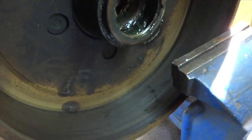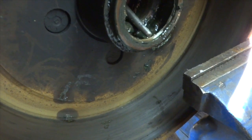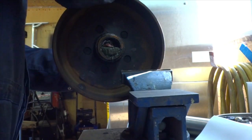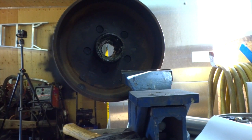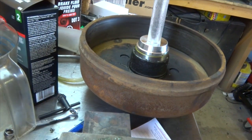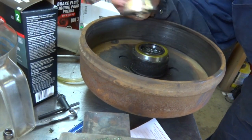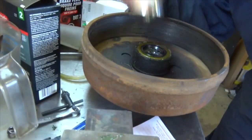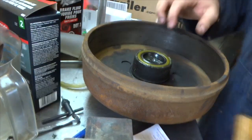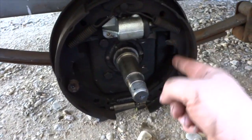So now I need to replace that seal because the rubber is gone. I'm just gonna use a punch and go from the inside — hopefully I can tap it out. That was easy enough. Got my steel driver in there — it's one size a little high — a little bit more.